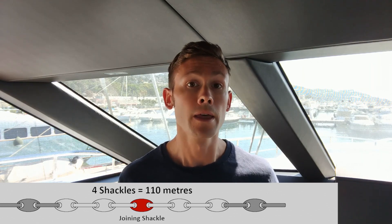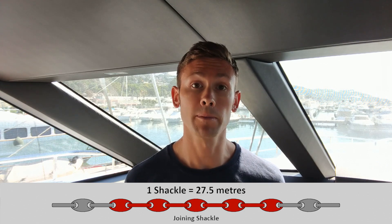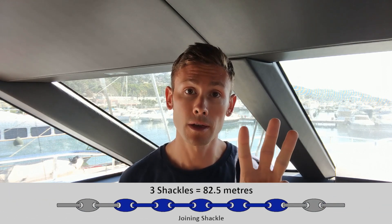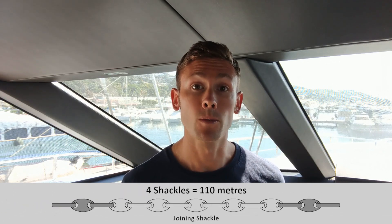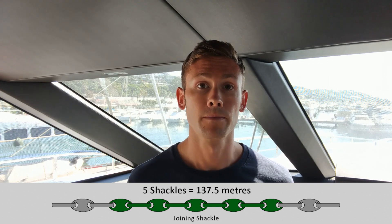The second method, more commonly found on yachts, uses a few more colours. At the first shackle, the kenter shackle plus an equal number of links either side are painted red. At the second shackle it will be painted yellow, at the third blue, at the fourth white, and at the fifth green. Where there are more than five shackles, the pattern repeats — so at six shackles it goes back to red. R, Y, B, W, G.